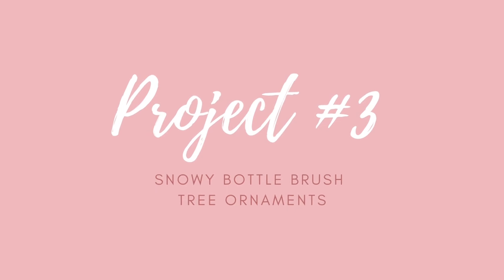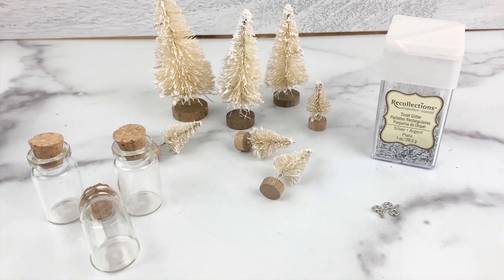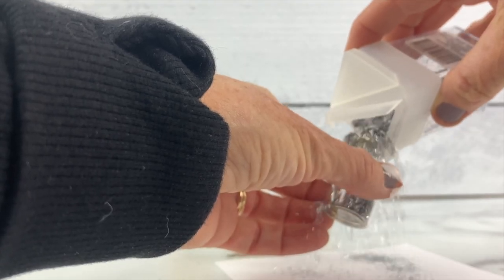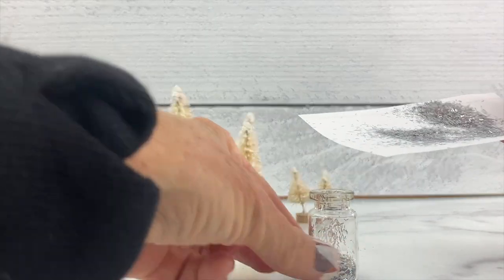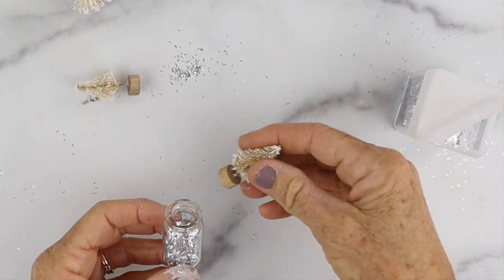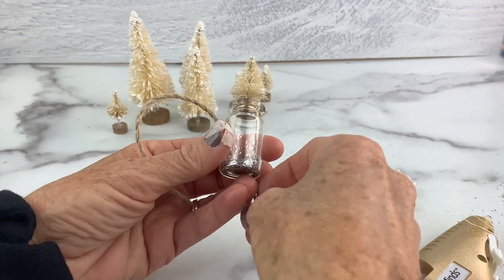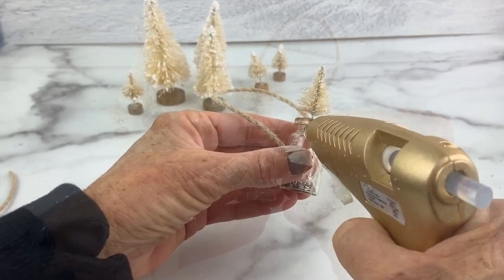Our next project is a snowy bottle brush tree ornament. We're going to take miniature bottle brush trees and some little glass bottles with corks. Take the cork out and pour some glitter inside the little glass bottle. Always put scrap paper underneath to make it easier to funnel it back into the bottle. Then take the little bottle brush and put it on top with a little dab of glue to hold it in place, and take some twine and add it on both sides long enough for it to hang on the tree.